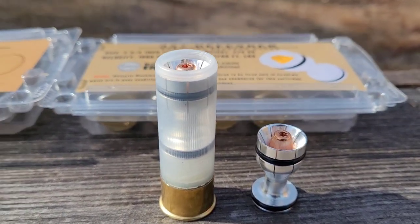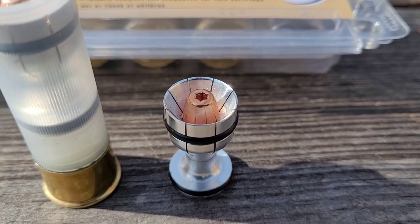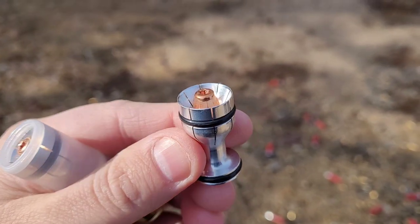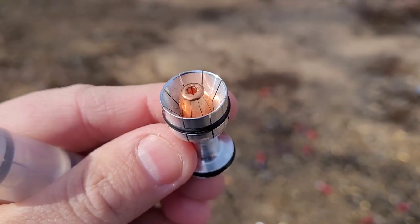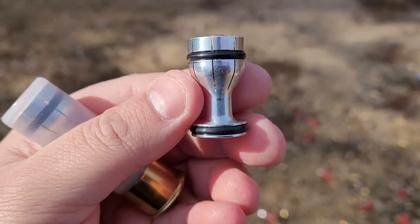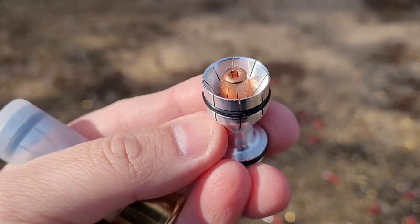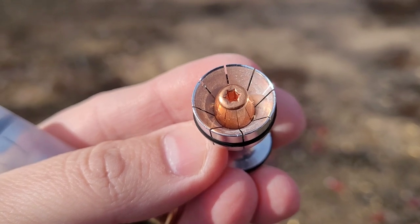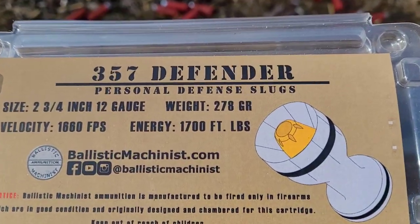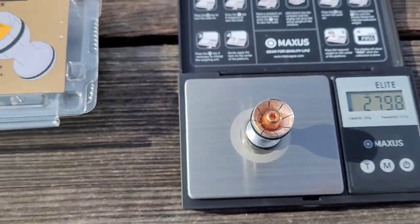It is a 2.75 inch 12 gauge slug with a 278 grain projectile. This projectile is basically a .357 Magnum inside of a 12 gauge slug. It's a hollow point 12 gauge slug with a hollow point .357 inside of it. It's got O-rings around it that hold it steady inside the cartridge. When it hits its target, the slug has little cuts in it — it'll start to break up and the .357 will continue through. The package says 278 grains; my scale reads 279.8, so right on target.